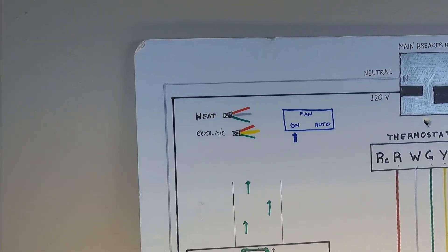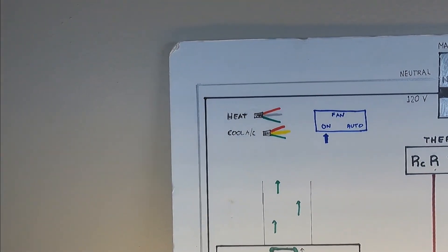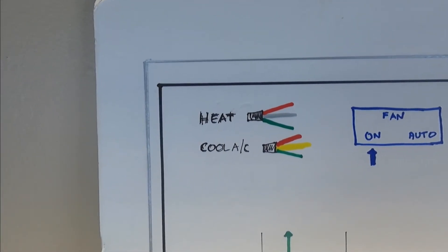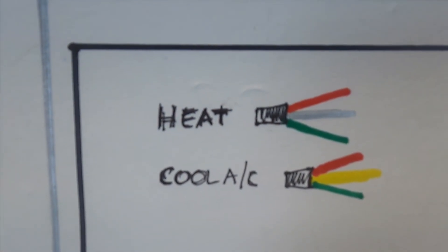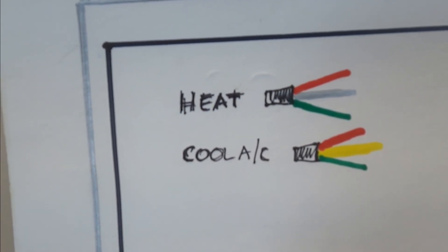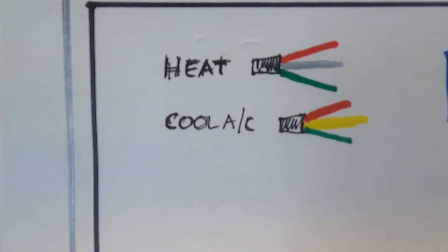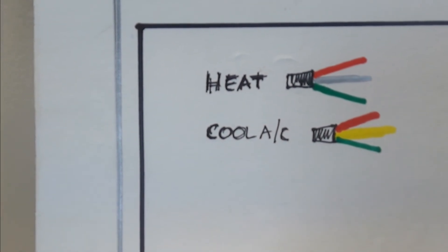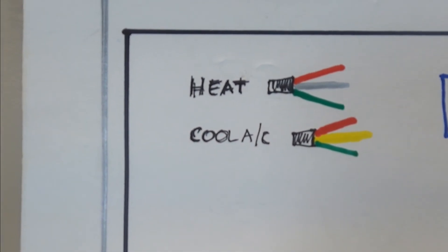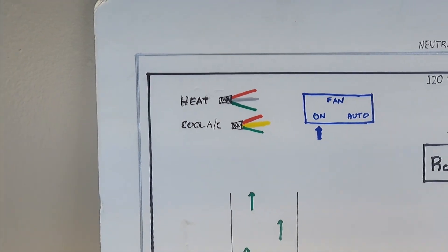If you don't have a thermostat — for whatever reason it's not working, or you're on the construction side and don't have one yet — you can still get heat or cooling. If you need heat, put the red, white, and green wires together on a wire nut, and that should give you heat. Remember, it's going to run continuously, so you have to undo it when you don't need it. For cooling in summer, get the red, yellow, and green wires together — that should give you cool air conditioning. But you have to turn it on and off as you need.